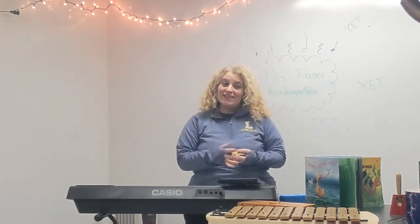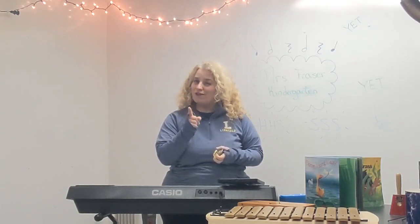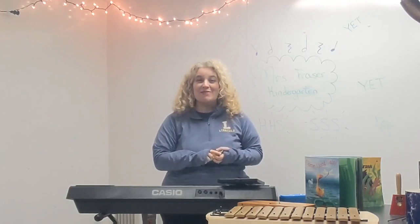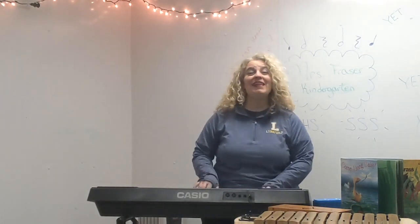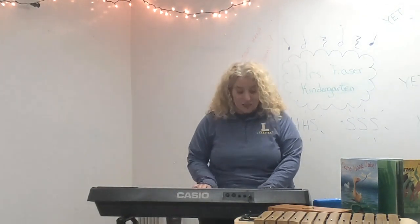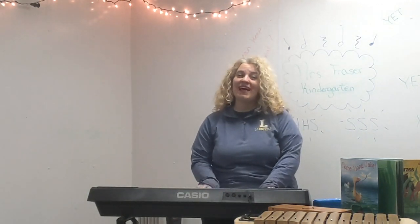Every music class in kindergarten starts with a hello song. I'm going to sing for you the hello song that we do over at Huckleberry. Summer Street kiddos, Mr. Z told me that you guys could totally learn this and sing right along, so I'm hoping you sing loud and proud with your best kindergarten voices. This is our hello song — can you sing with me? Hello, hello, let's sing together. Hello, hello, let's sing hello. Hello, hello, let's sing together. Let's sing hello.